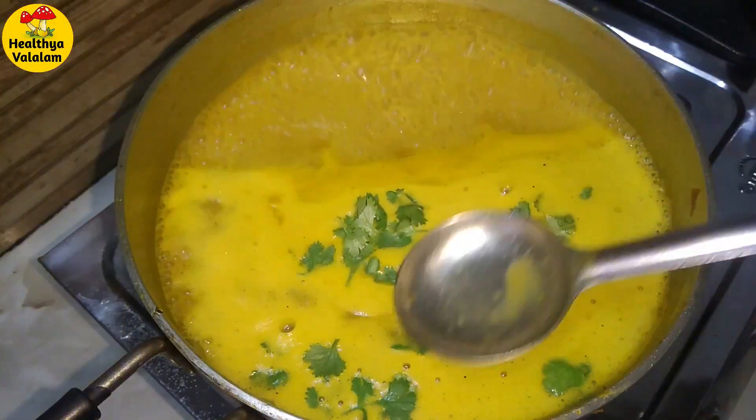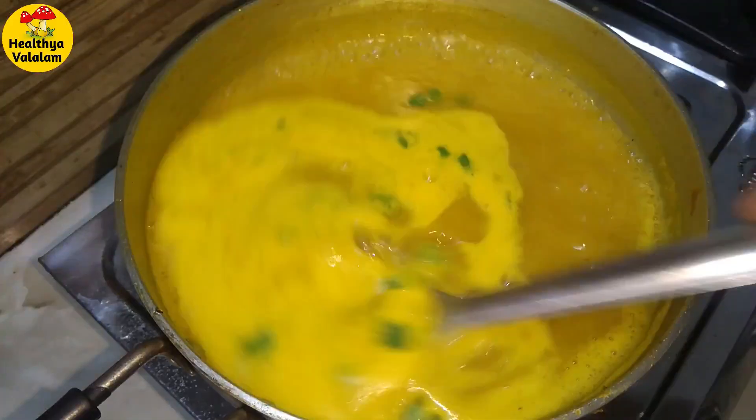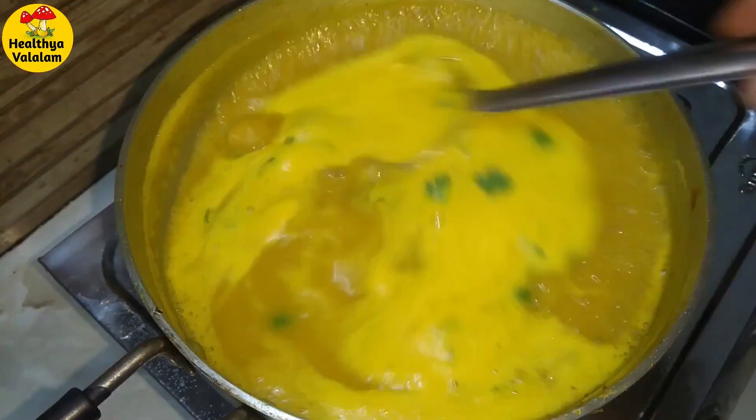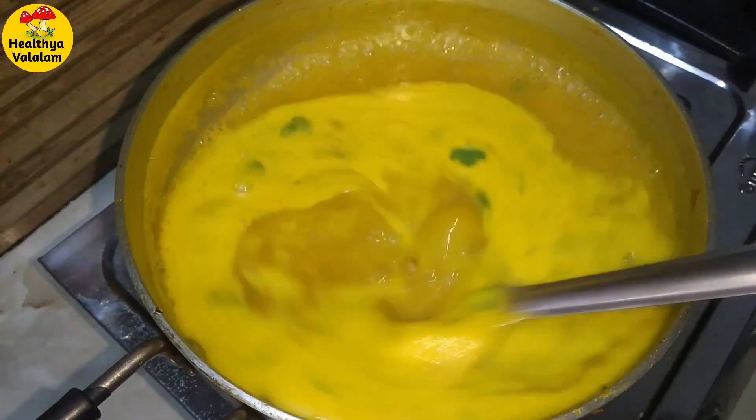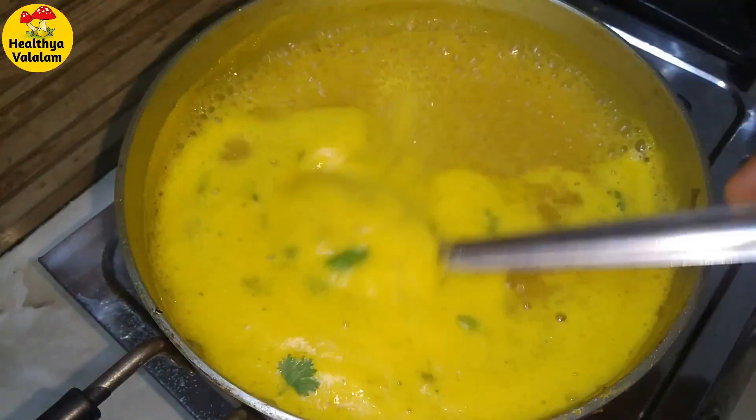Hey guys, welcome back to my channel, Healthy Awealaam. Let's try a healthy soup now. You can see the soup is very small, but the taste is amazing and delicious. Let's go to the video.